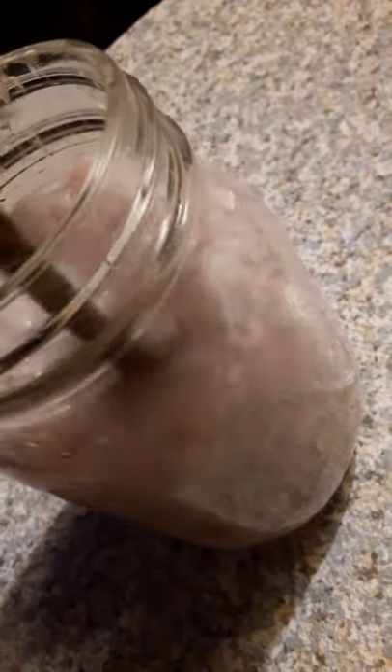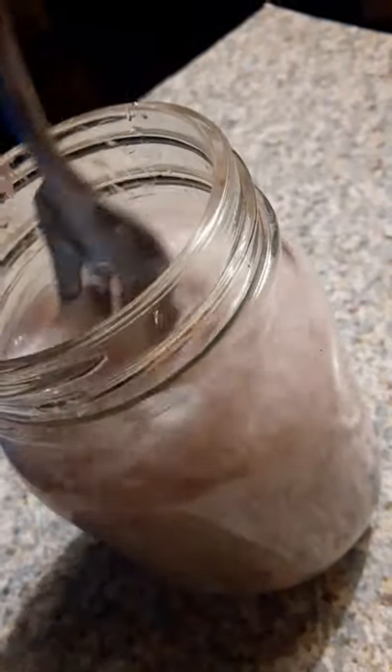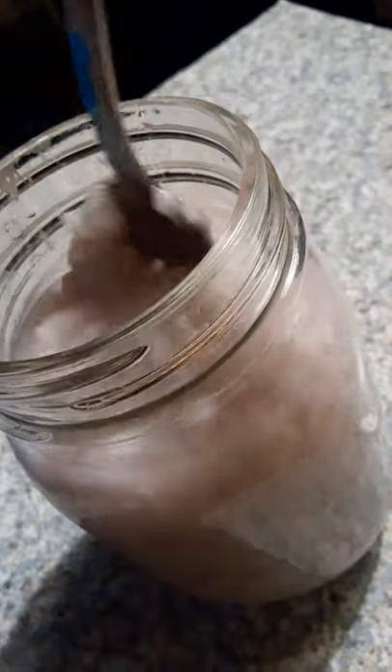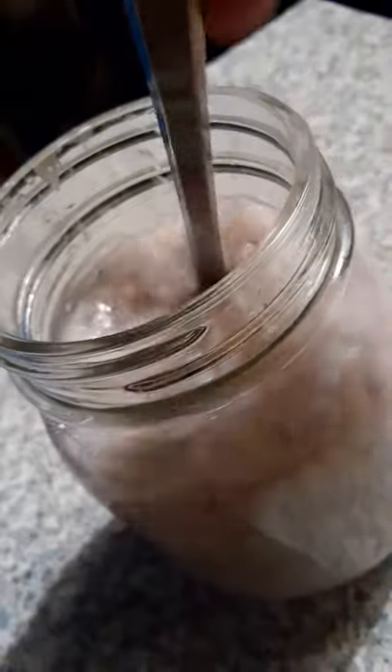Generally they say a two-to-one ratio — two cups of flour to one cup of water if you're using flour. I've just been generally eyeing it because I add the glue through multiple stages while I'm breaking it down. I've become familiar with the consistency that I want.